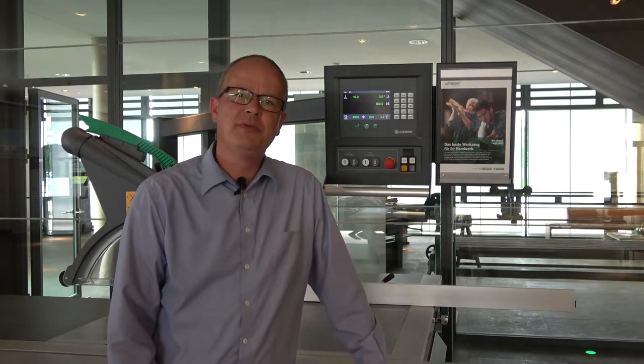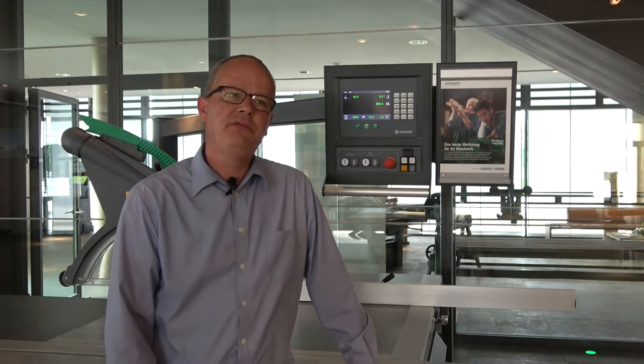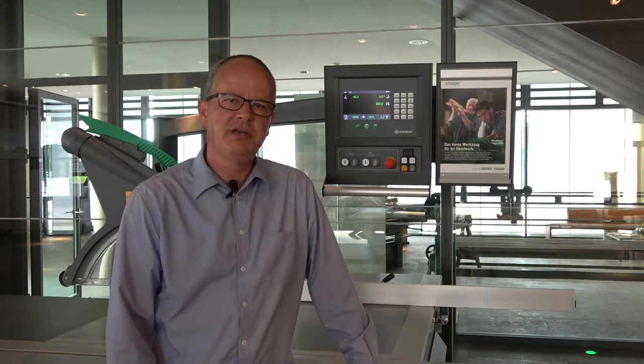Dear Altendorf friends, a warm welcome back to the showroom in Minden. Today I would like to explain the EvoDrive control. This is one of our controls we can give you for the F45 machines like a ProDrive and an ElmoDrive machine. Today I have two functions of these controls I want to explain.